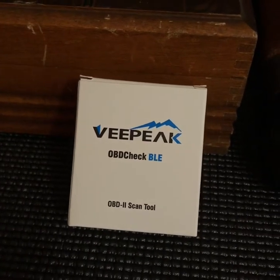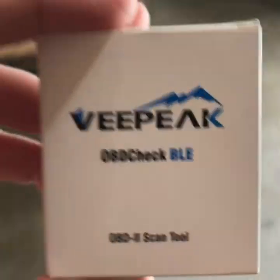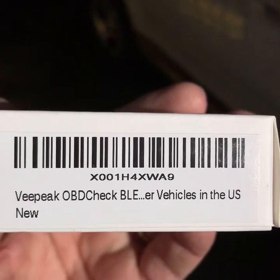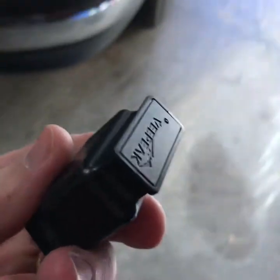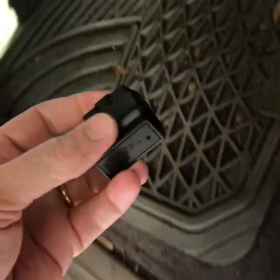I picked up an OBD2 sensor that I could plug into my vehicle. I just wanted to show you the part number real quick. It wasn't bad — 20 bucks, 25 bucks, I'm not sure. These fit in most cars from the 90s, 2000s, up through 2015, 2016. A lot of cars are still using these.